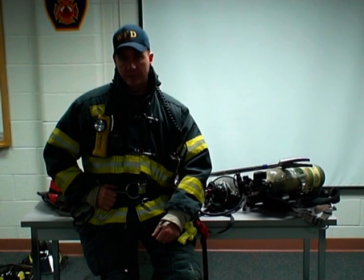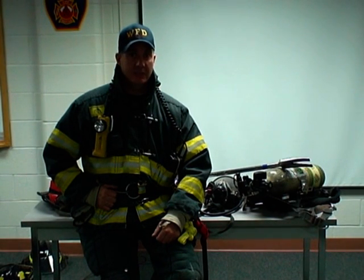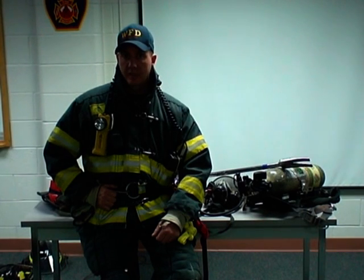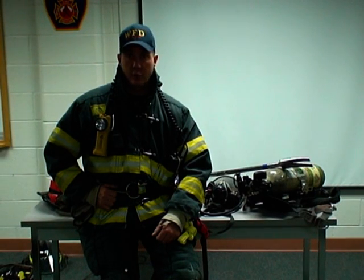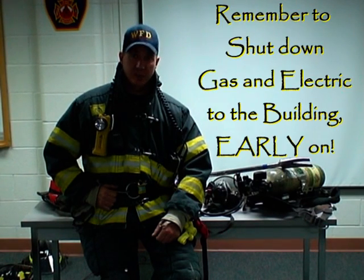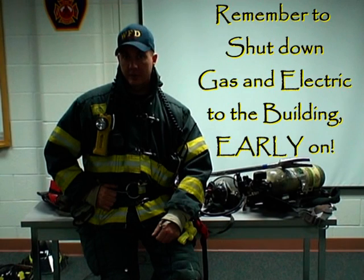Also, if you're the operations chief or a rapid intervention team managing the Mayday, we need to address utilities. Think about it — if that firefighter is caught in a collapse or debris field and is faced with open contacts or live energized wires that they're forced to cut through, they're going to be in a world of hurt. So we need to shut down gas and de-energize the building as soon as possible. The earlier in the incident, the better.